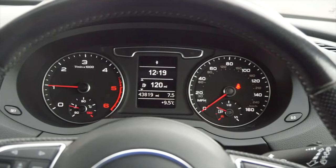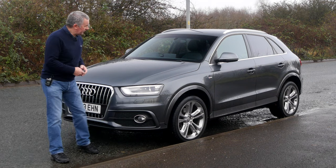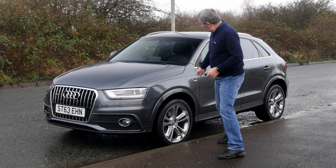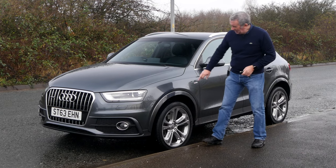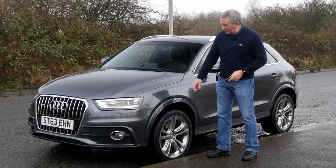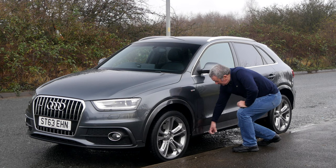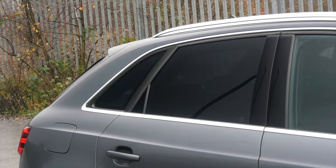Quite a nice looking car, the Q3 — big chrome-plated grille up front, front fogs, I think they're xenons, S-Line badges on the side, five twin-spoke alloys. It's colour-coded trim which is nice but if you scuff the wheel arch you can't just replace a plastic piece — it's painted. Got the sill protectors, chrome window surrounds, rear privacy glass.